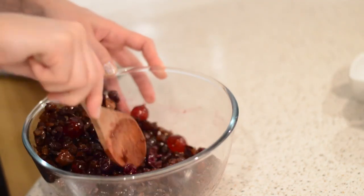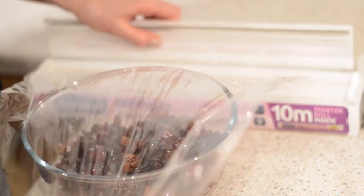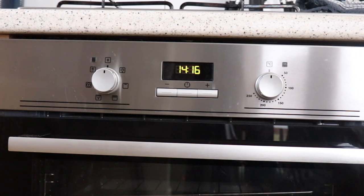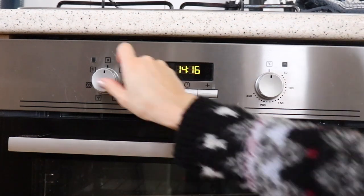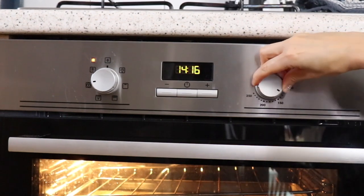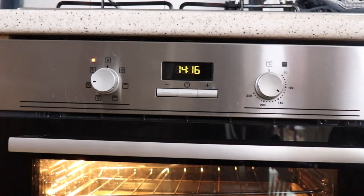Mix it all together, cover it over and leave it for the night. The next day the fruit should have absorbed all of the liquid. Before you make your cake mix, turn the oven on to 140 degrees and then prepare the tin that your cake is going to be baked in.